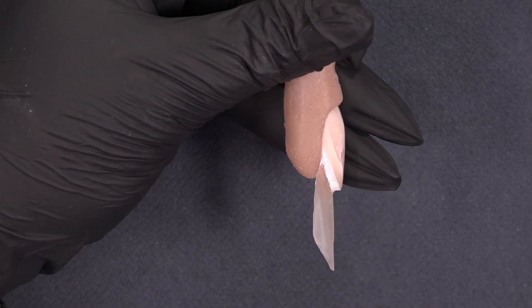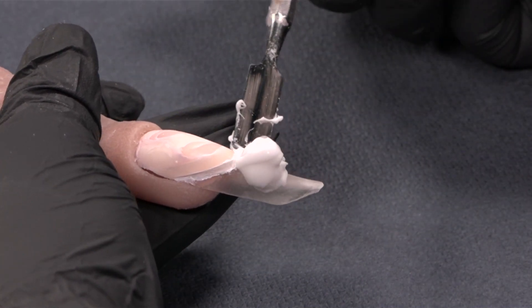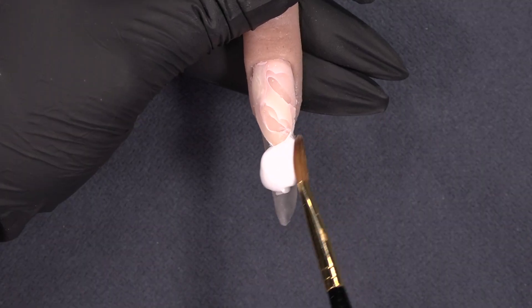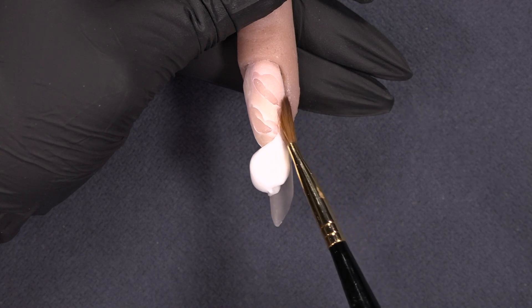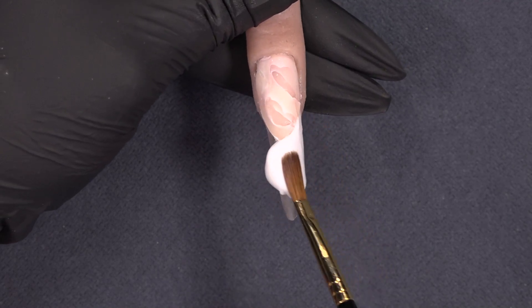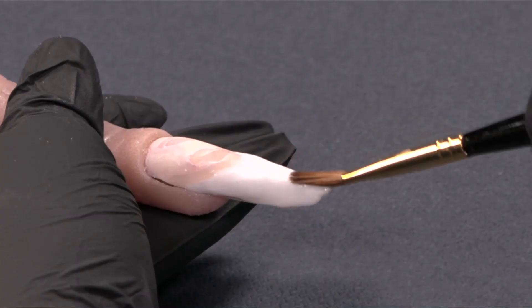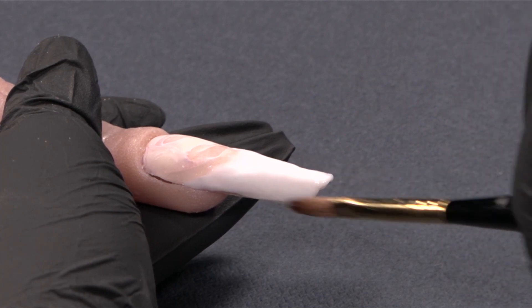Cure your liner gel 60 seconds. Once the liner gel is cured, I'm going to place my power gel white and finish our French. Once your white is applied, cure it 60 seconds in a twin light.